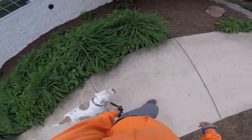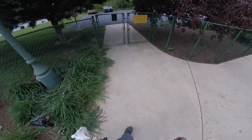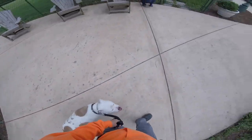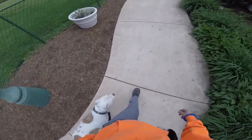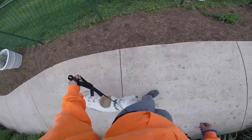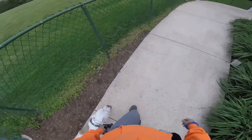Nice structured walks — no pulling, no sniffing, no peeing. It's 90% structure, 10% you can do whatever you want. Any pulling, she gets a little bit of pressure, and by pressure I just mean this — no correction, I'm not yanking on her. Good girl. We're getting there — wrong side, there you go.